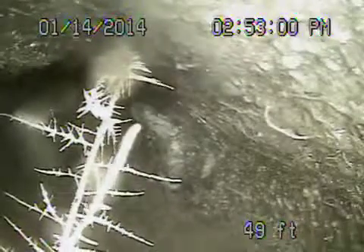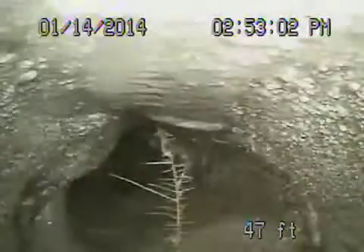We did locate this out in the street. This is a 6-inch concrete pipe. You can see you have a very minor root — one minor root in the 6-inch concrete pipe out in the street. So the 6-inch looks good. Underneath the street, you can see it's nice and clean.